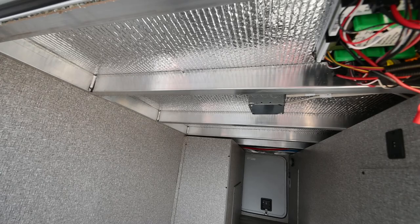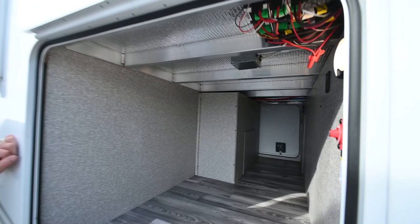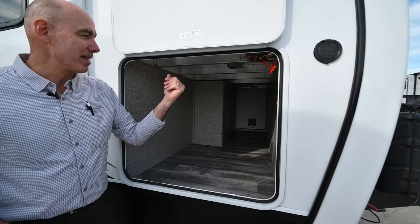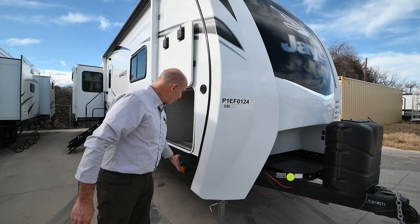Moving into 2023, Jayco has really loaded up on USB charging locations inside and out. There's a motion sensor light here so when you're loading items in and out it pops on automatically. There's a battery disconnect up here, cameras on the side and cameras on the back — new in 2023, you can also use these as a security camera option.